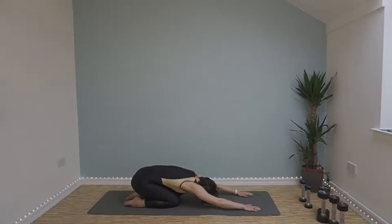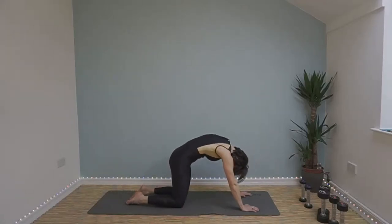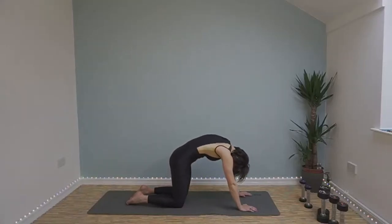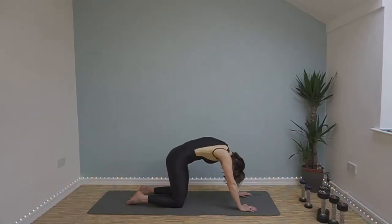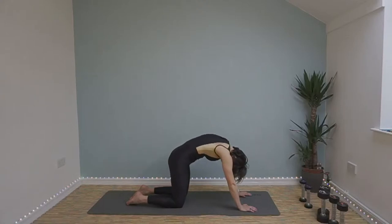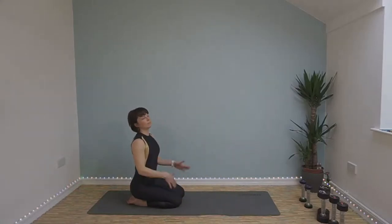One more. Then come onto all fours and really arch your back — tuck your neck down, tuck your hips in. Then round your back, drop your belly down to the floor, push the floor with your hands and look up to the ceiling. And swap between these two positions. One more. And kind of sit back onto your heels and give yourselves an almighty round of applause.